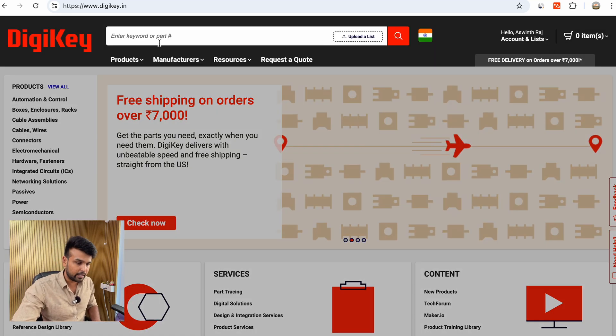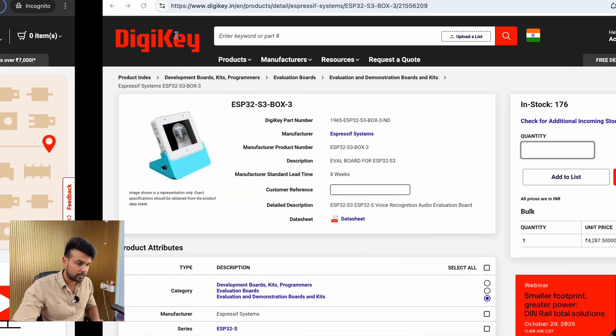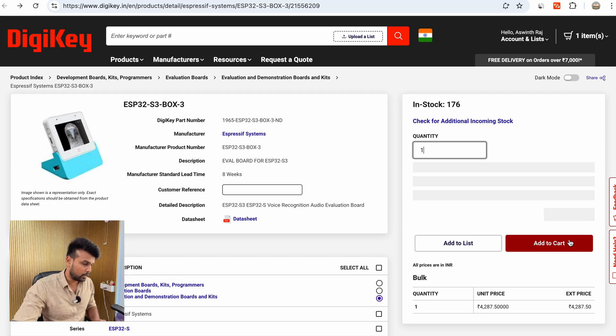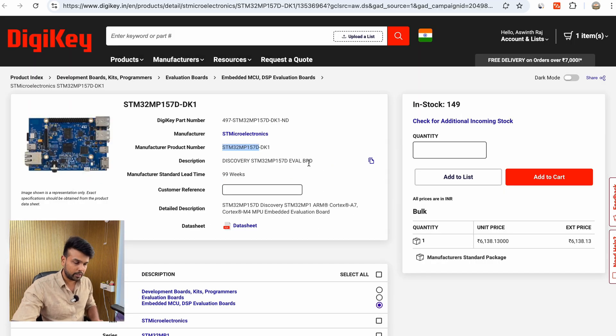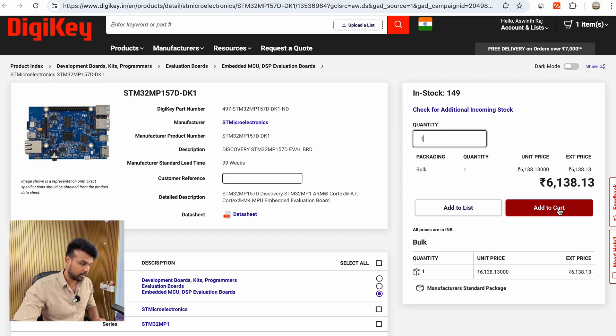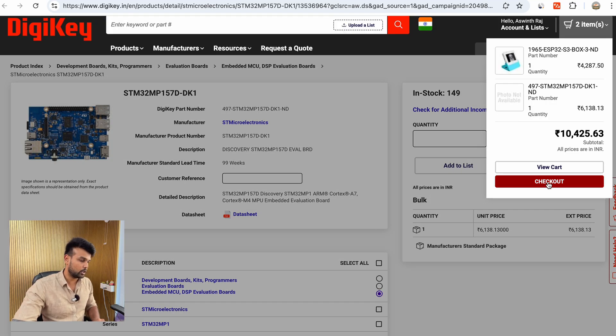Once that is done, you can use the search bar to search for whatever components you want to find and purchase. I have selected a couple of components which I wish to purchase. The first is the ESP32 S3 Box 3 — I'll select quantity as 1 and add it to cart. The second component is a development board from STMicroelectronics on the STM32 MP series. I'll select quantity as 1 and add that to cart as well.